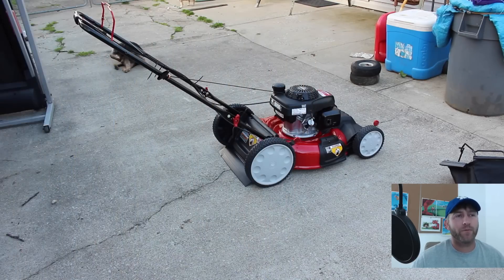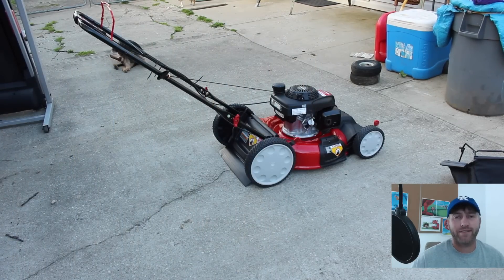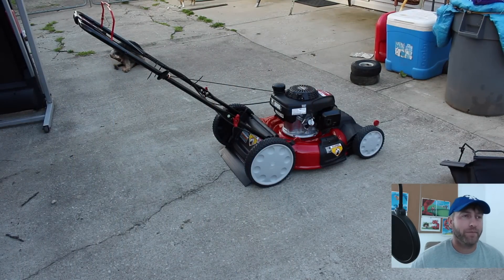And it starts on the first pull! That's a good-looking fella. Anyway, now I'm going to mow the yard so you can just kind of see what it does. The yard doesn't really need mowing but I mowed it anyway.